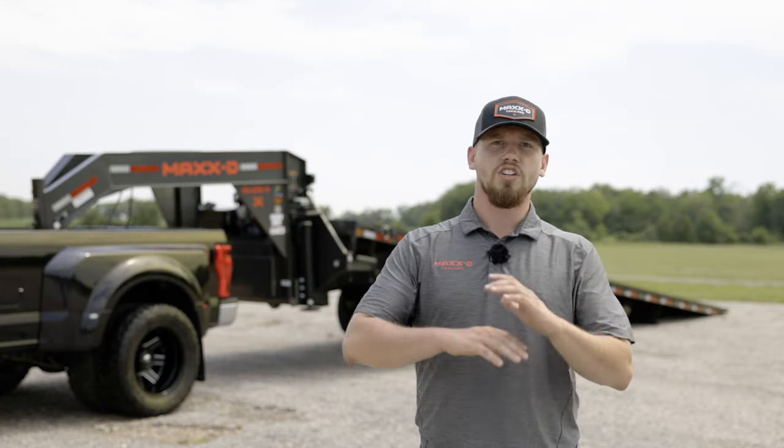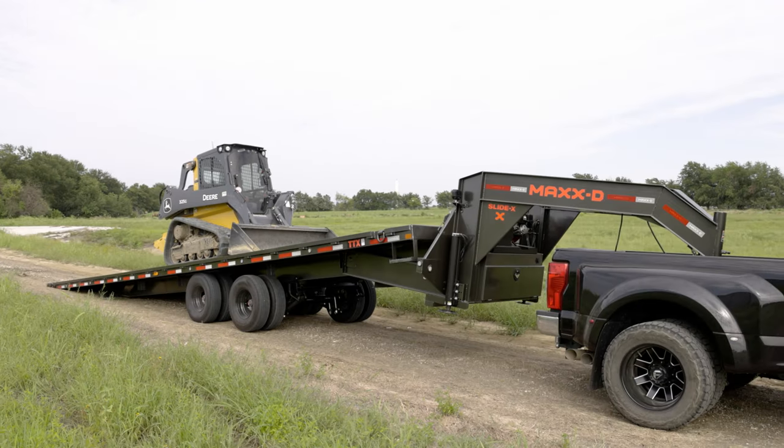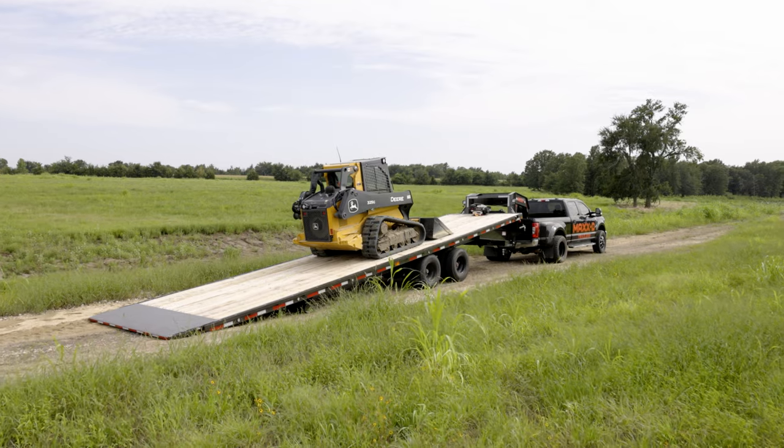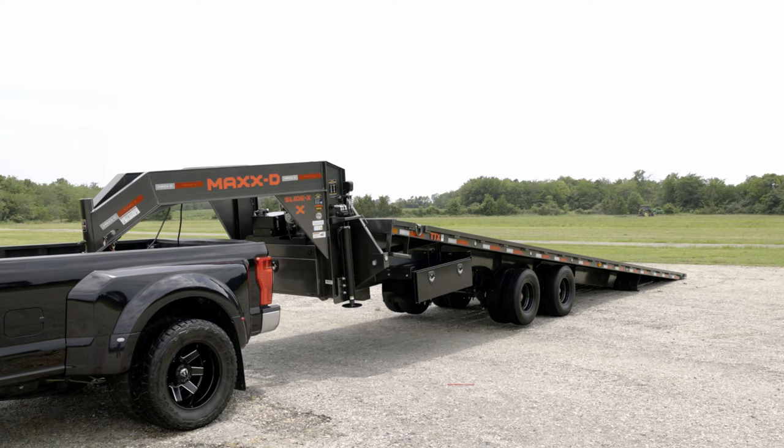Farmers, construction workers, and haulers all over the country are using the MAX-D TTX Sliding Axle Tilt Trailer to haul their equipment and get their work done. When you need a trailer to load low ground clearance farm and construction equipment, the TTX is your trailer.